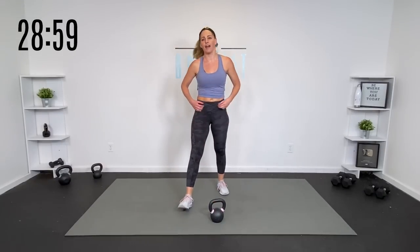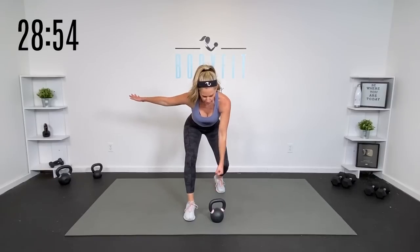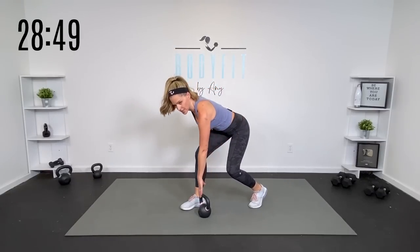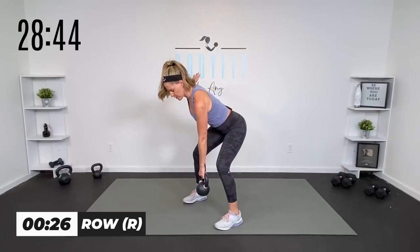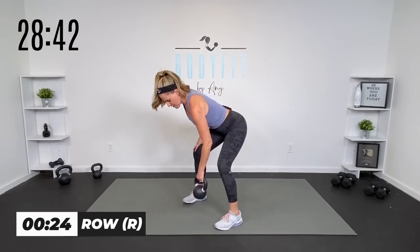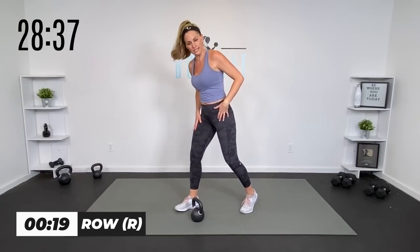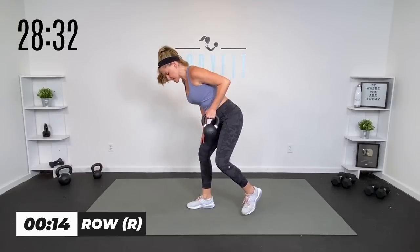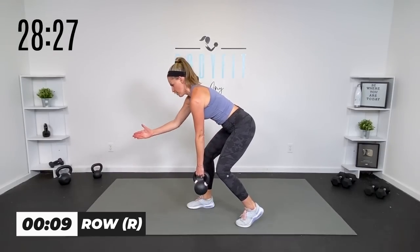Set your kettlebell down. Now we've got 30 seconds of our row right and left. I'm going to stagger here — you're going to pull that kettlebell up to here. Go ahead and get set up, hinge it, here we go. Pull it up and squeeze. If you want, you can be parallel with your feet. Nice flat back — if you need a breather for your back, just come up out of it. Pull the weight towards the hip. Back is flat — not rounding here.